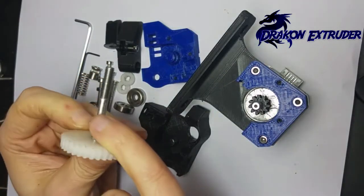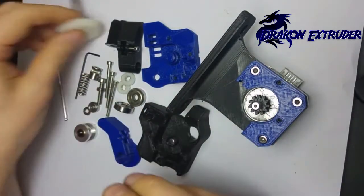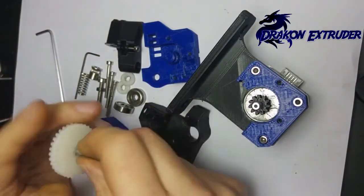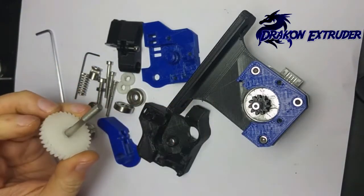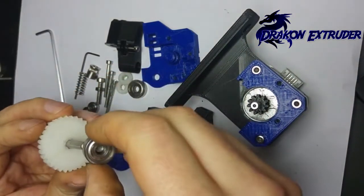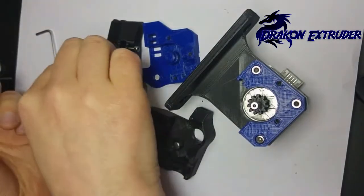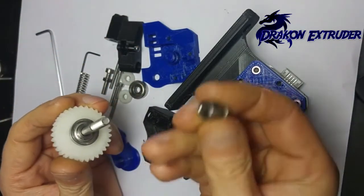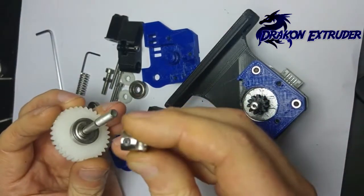Also a note about the bolt: you need to file a flat onto it to stop your Mark 8 gear from shifting around the shaft when it's in the extruder. Start off with a 625ZZ bearing, then your Mark 8 gear.